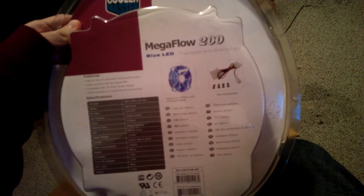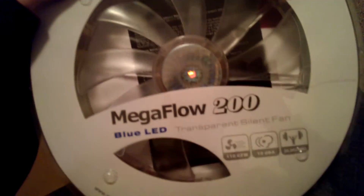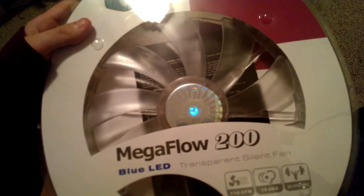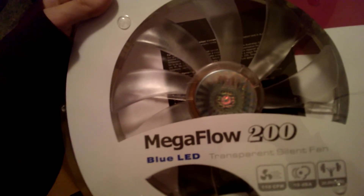I ordered this box — got some stuff. There's a case fan here, the Megaflow 200 blue LED 200mm fan. I had no idea that this was gonna be so big — 200mm is pretty big, but I didn't realize it would be this big. I didn't know they made them this big.